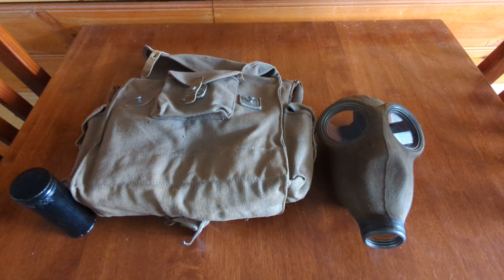Alright, good morning. It's GuessMaskery here, just going to do a quick review on the Finnish M/30 mask.